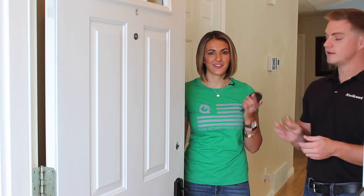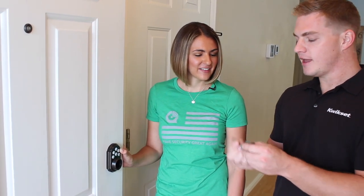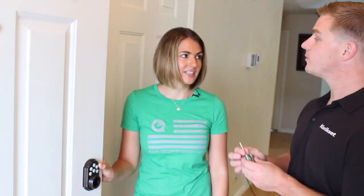Next we're going to install the exterior portion of the door lock. If the hole is a little bit larger you can use the included adapter, but you won't need it this time. This cord connects to the back of the lock — run it right under the latch. The lock cylinder has a D-shaped spindle on the back, which matches the D-shaped hole in the latch we put in earlier.